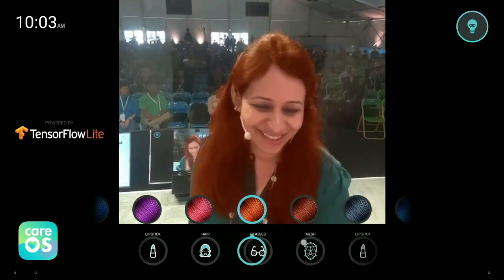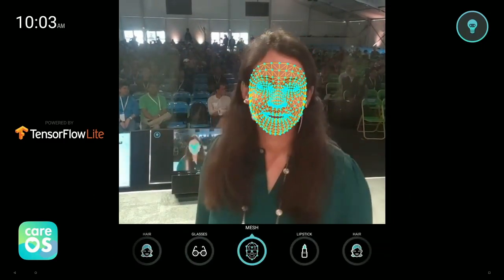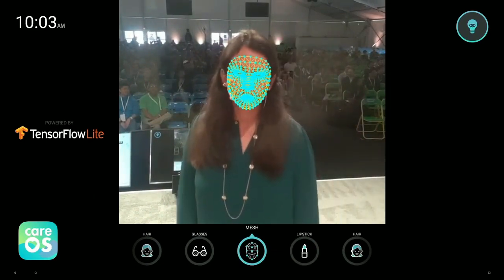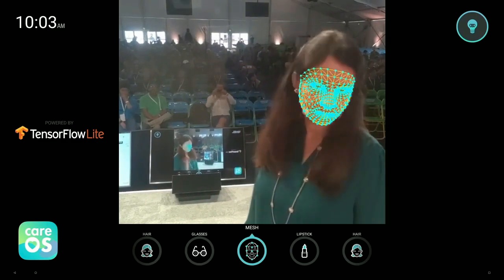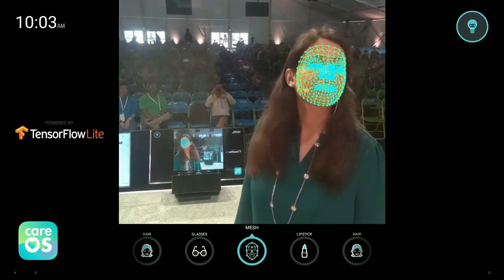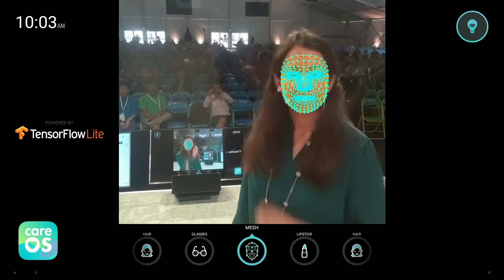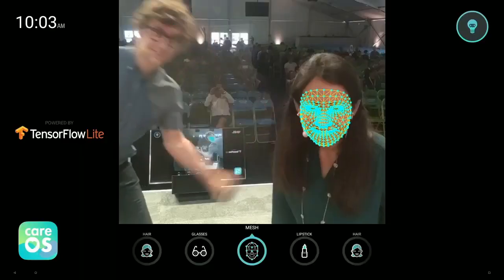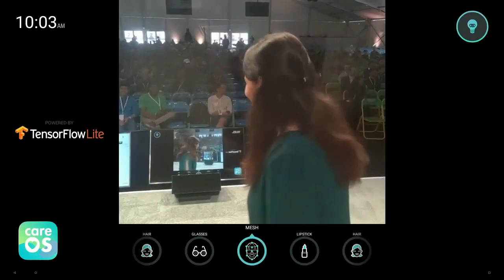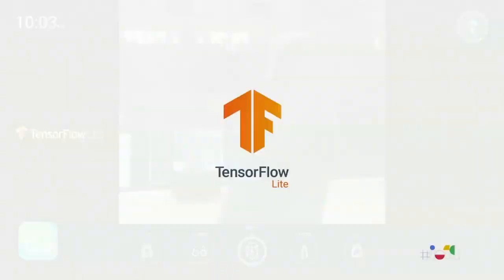Now, why don't we take a look inside at what's going on behind the scenes to achieve this experience? For every frame, a TensorFlow high-fidelity geometry model is being run to predict over 400 points on the face, and it even works for multiple people. This is an awesome example of on-device ML using TensorFlow Lite.